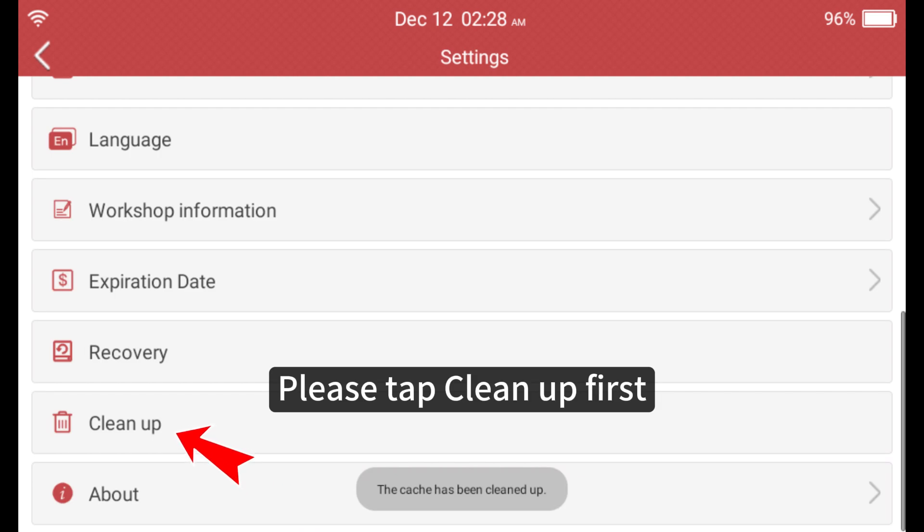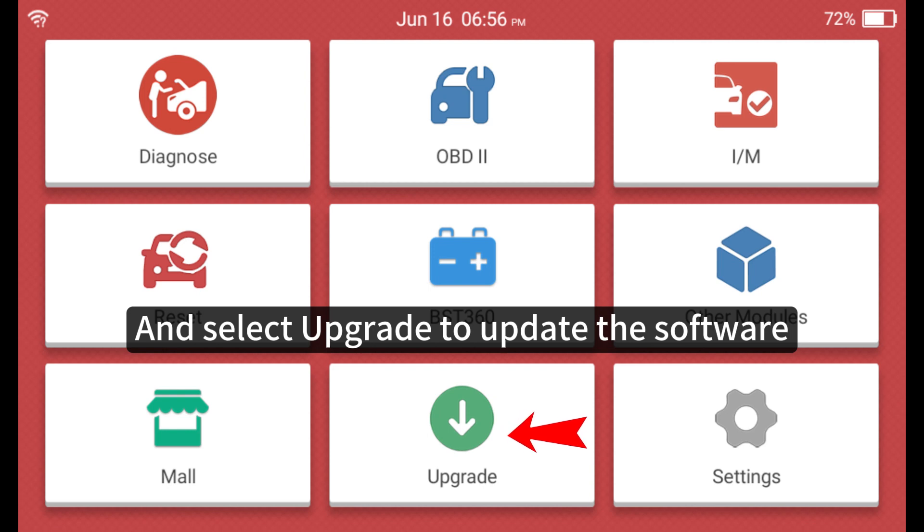Please tap Clean Up first, then select Upgrade to update the software.